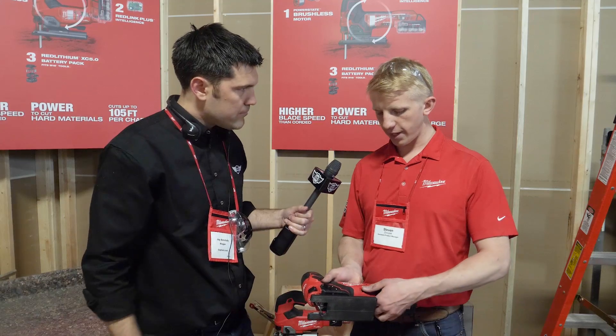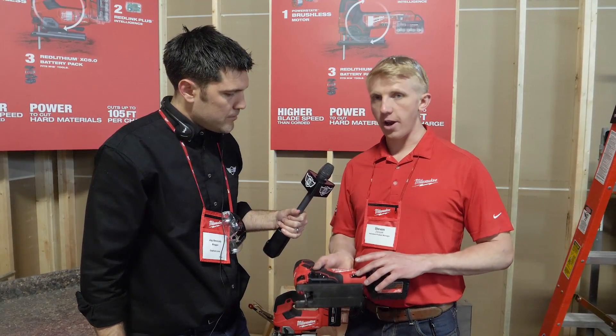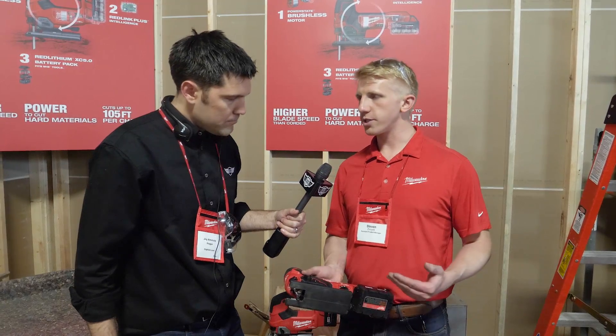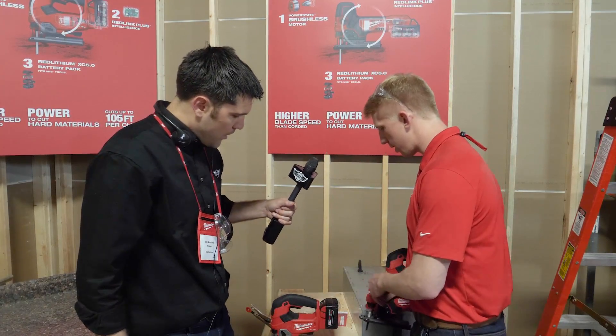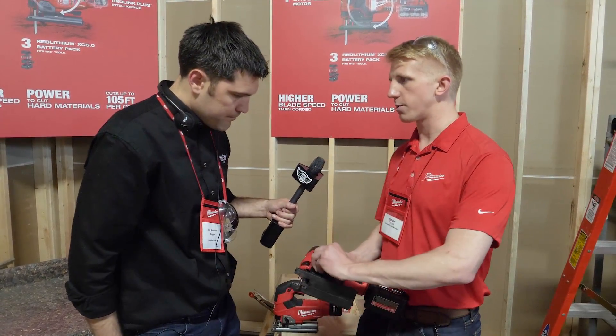The barrel handle has six variable speeds and an auto control start. The D-handle has a trigger, so you use that for variable speed control. With the auto control start, it starts really slow so you can find your line, and then it speeds up to full speed. It also has an orbital function.